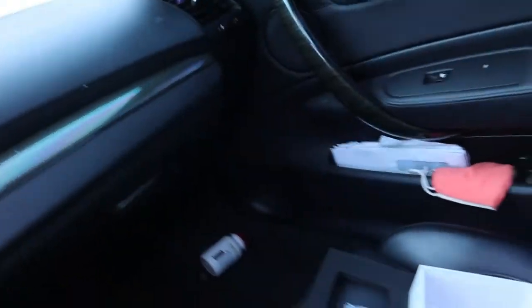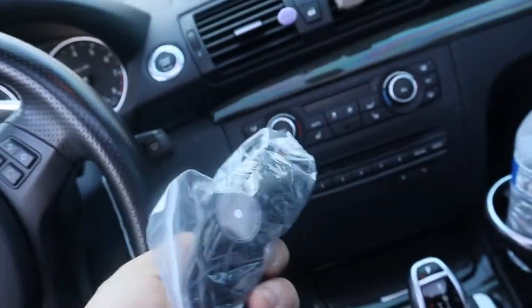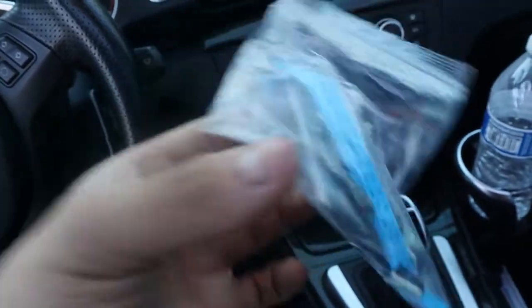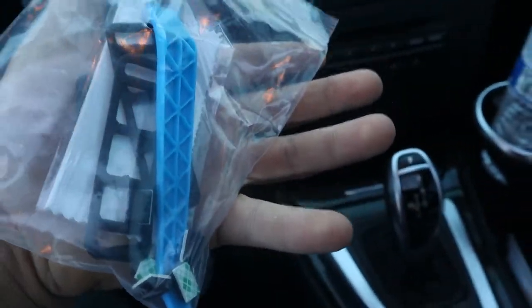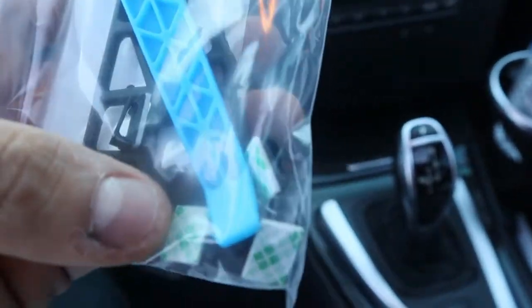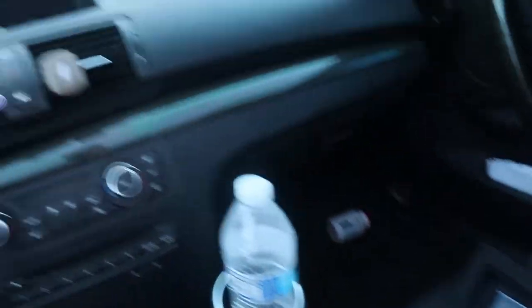We also got this car charger adapter — really nice. Then we got these straps. We got a pry tool if you guys need it, and a cleaning cloth — really helpful that they hook you up with that. And what is this — cable clips, yeah. Alright, let's get started.